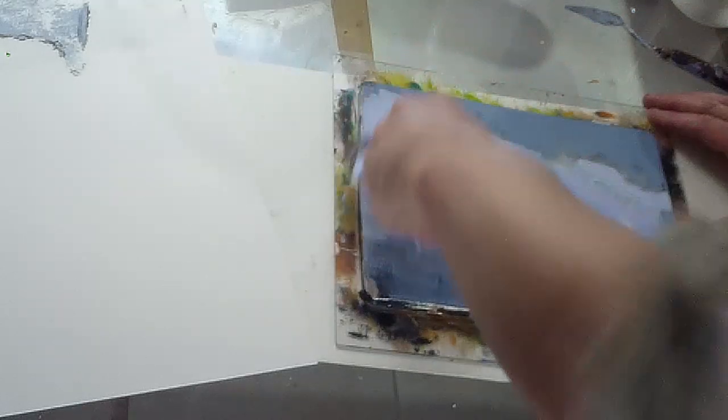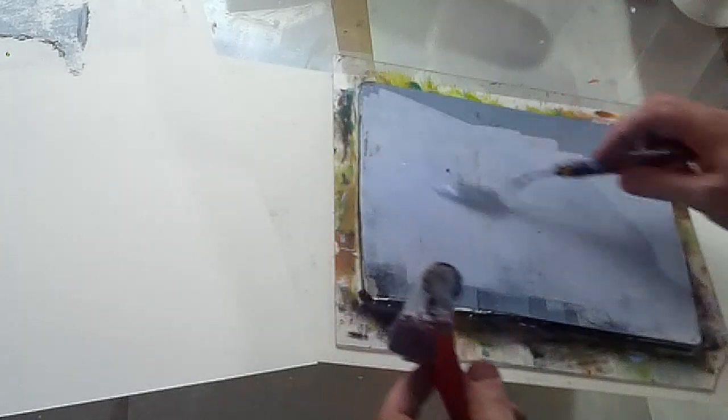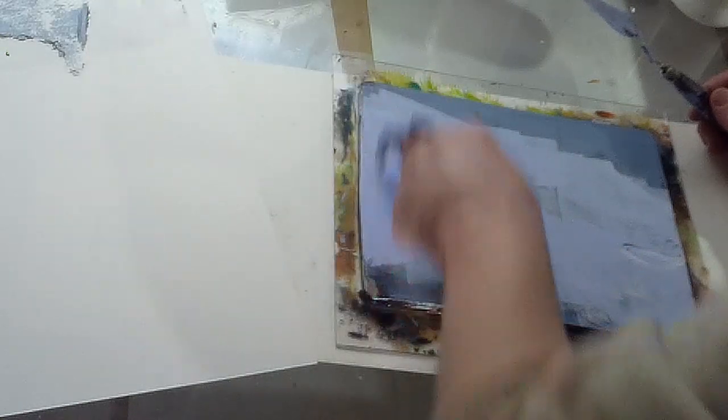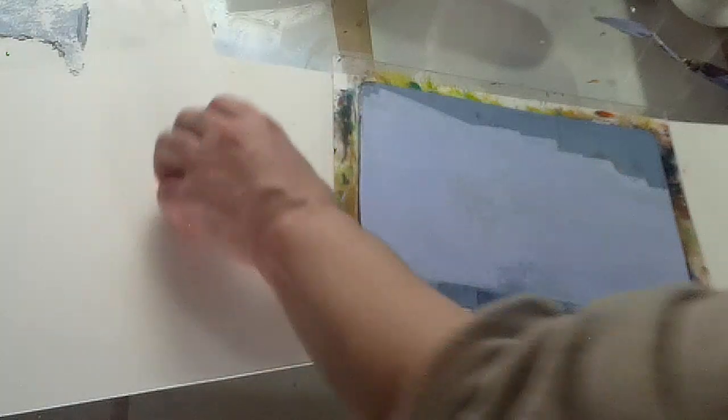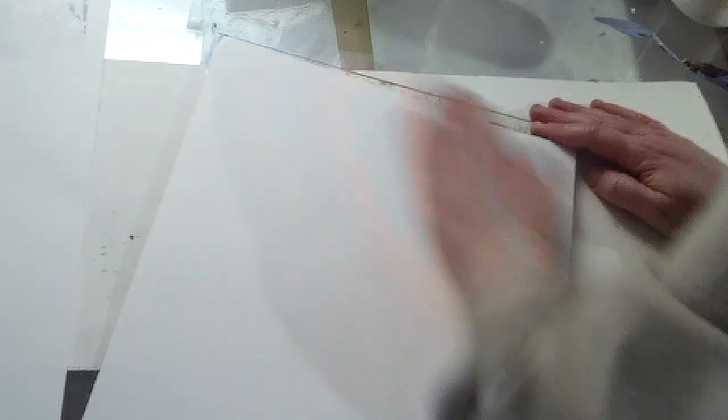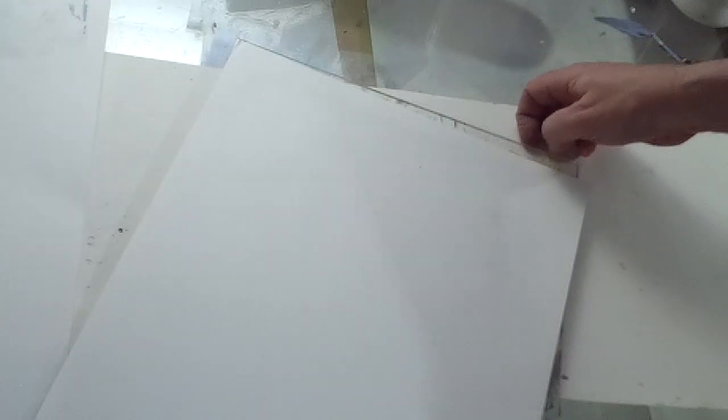That's a light blue — powder blue, I think this one is called. Maybe come a little further down here. A little bit more paint on. I'll add a standby bit of paper. Let's see what this does. I'm going to put that one to dry.